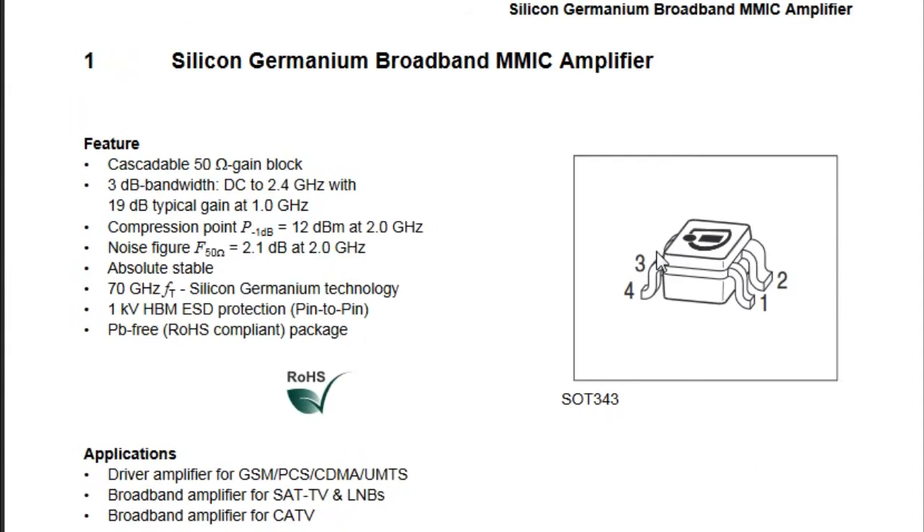Looking at the BGA614: it has 50 ohm in and 50 ohm out, so it's really easy to use. It also has a 3 dB bandwidth of 2.4 GHz, and a gain of 19 dB at 1 GHz. So it's very useful for our application here.